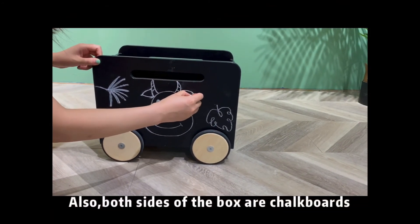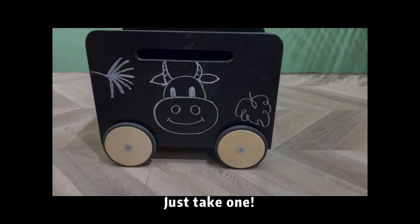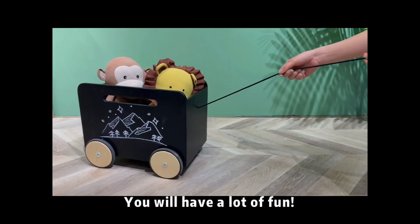Also, both sides of the box are chalkboards. Kids can draw on them. Just take one — you will have a lot of fun.